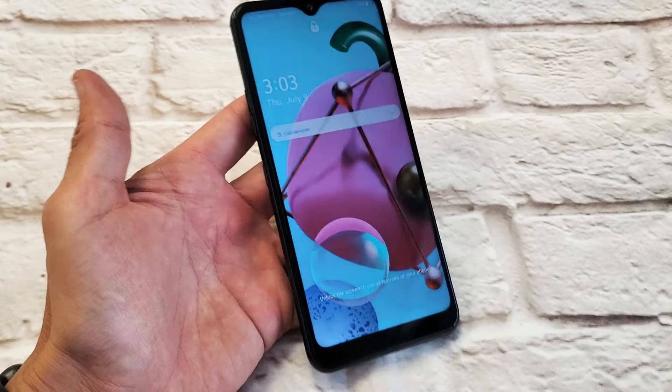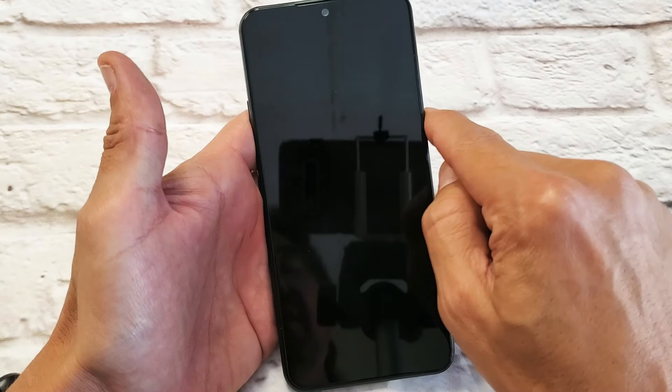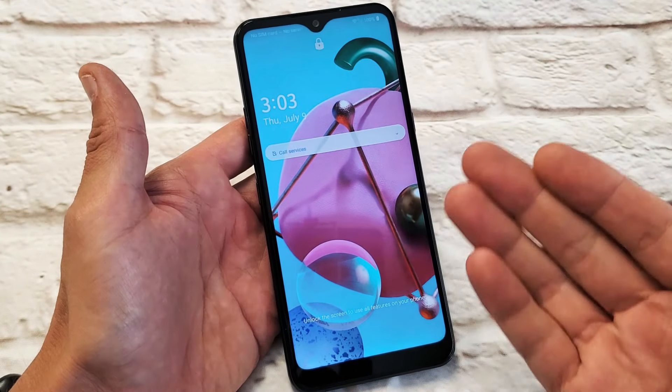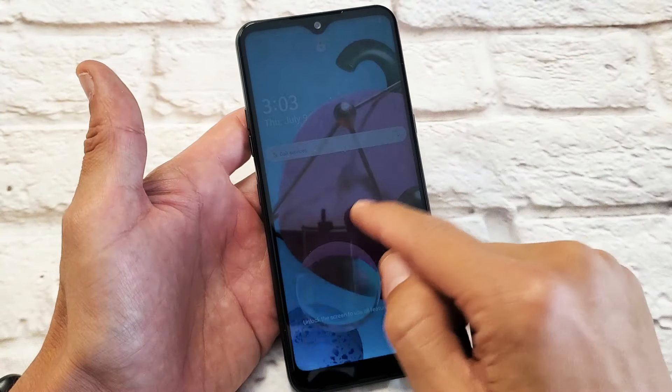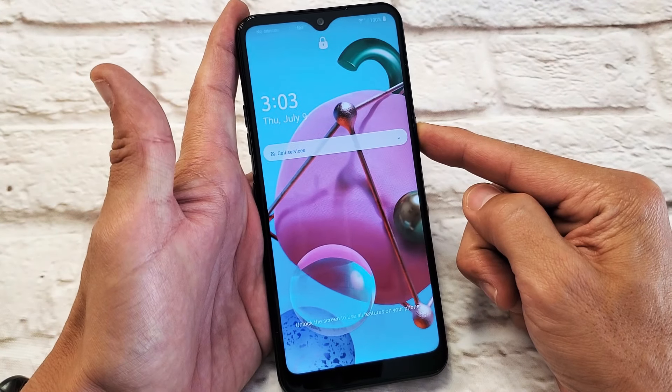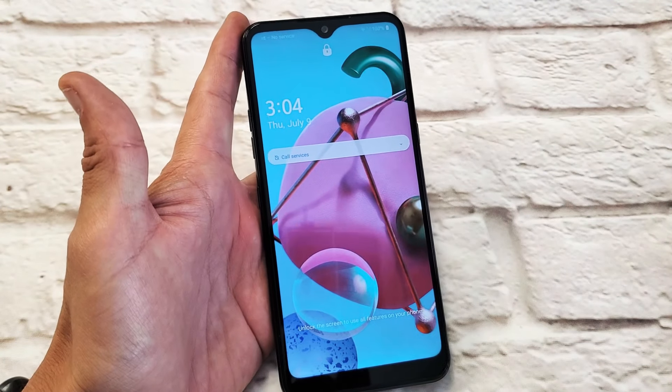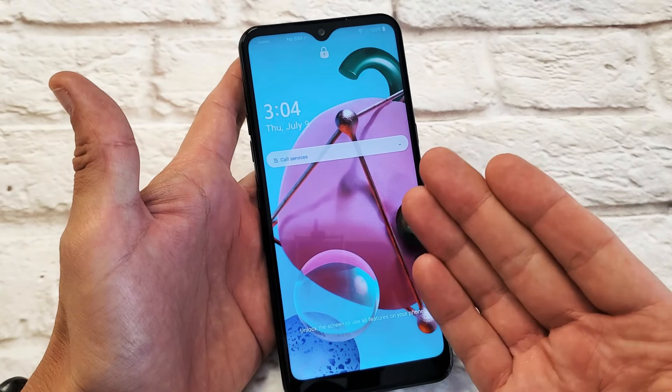Hey, what's up guys? So you have an LG K51 here and you have an issue where your screen is maybe unresponsive or maybe it's frozen, and basically you're not able to restart. You're not able to even restart it by holding the power button — you don't get the power off menu. Let's just pretend this phone is completely frozen.